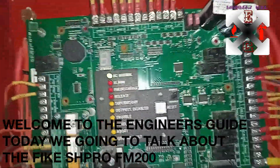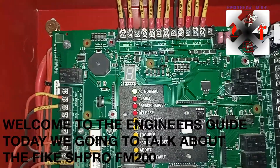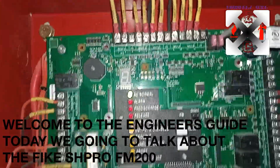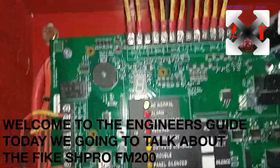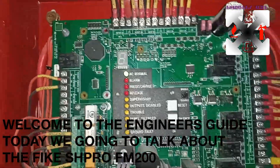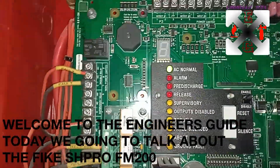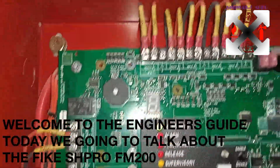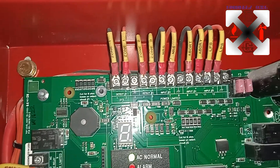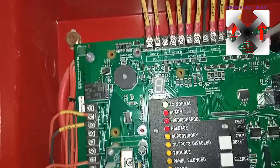Welcome back to the channel. Today we are going to talk about the FIQ SH Pro — some call it the SHI Pro. We are going to give an overview of how the system works, and I'm going to take you through the wiring. I tried as much as possible to put labels on everything so it's easy for identification.